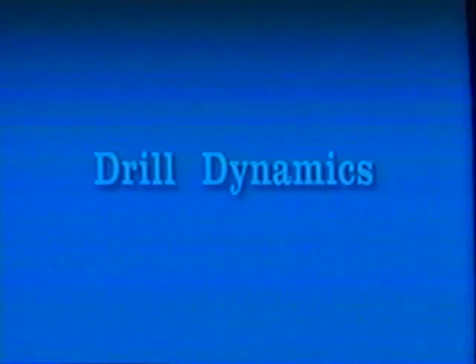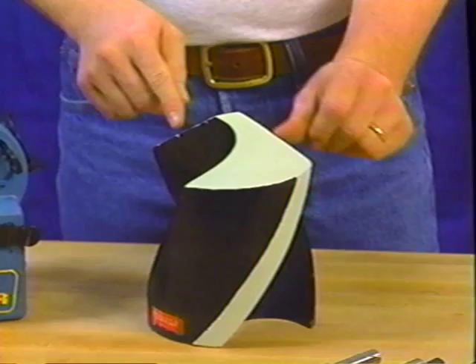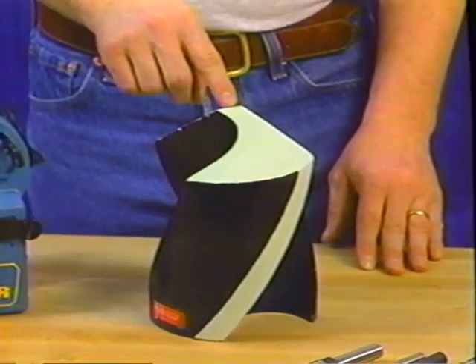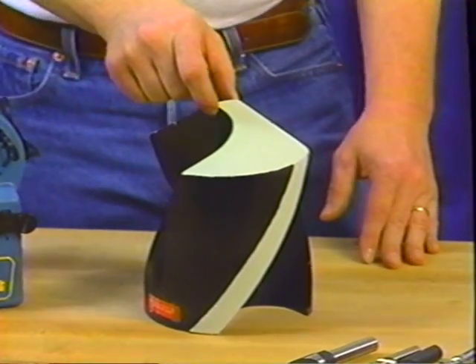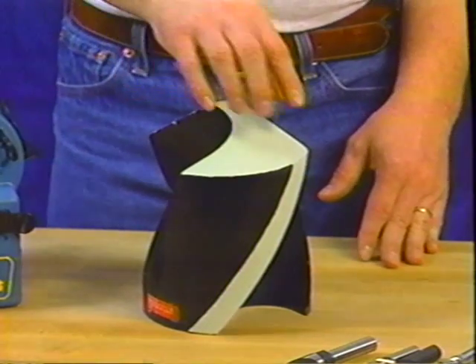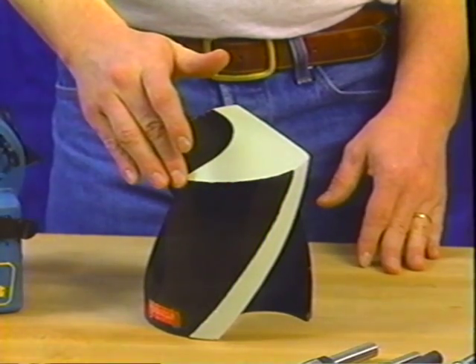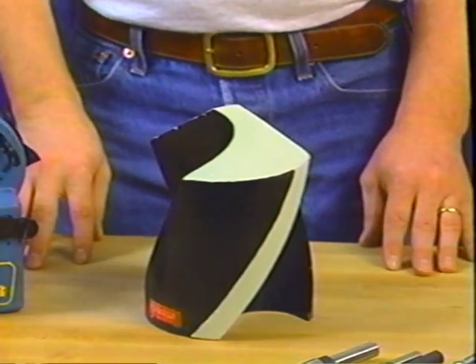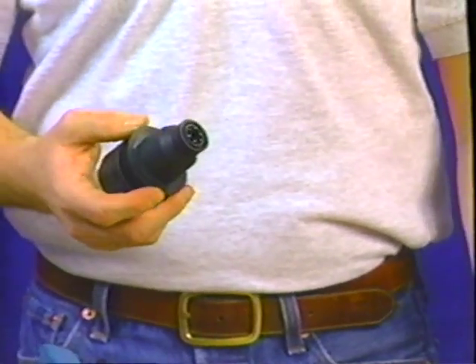These are the flutes. These two edges are the cutting lips. This leading edge here is the chisel edge. This is the web. And most importantly on a drill is the relief, which can be described as a downward angle between the cutting lip and the trailing edge. The Drill Doctor is designed to grind a factory-standard relief on your drills, giving you a cam-generated drill point using a radial grind — the same process used in manufacturing a new drill.